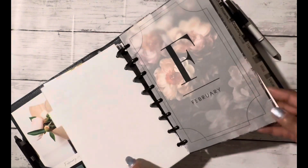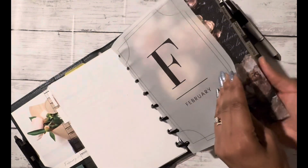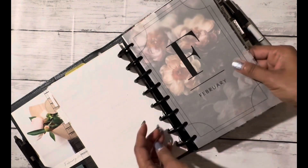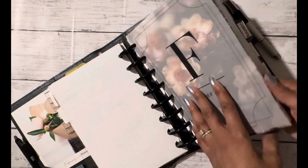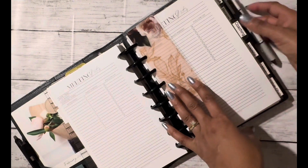Another area of layering — I took the vellum and put it on top of the other peonies dashboard set. I really, really love the way this looks. I'm so excited to use my planner! And then I also added in another page finder in case I want to use it for this section with the peonies as well.